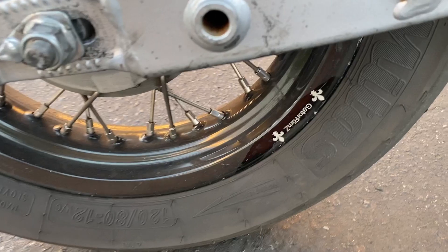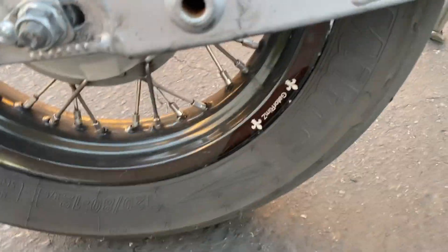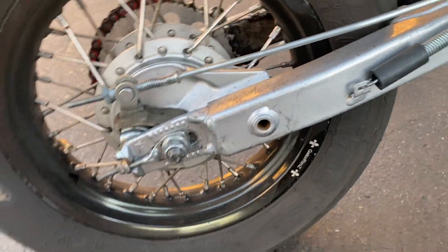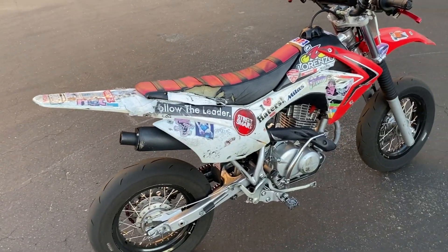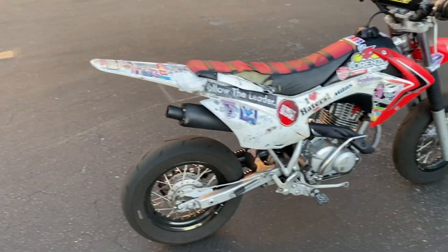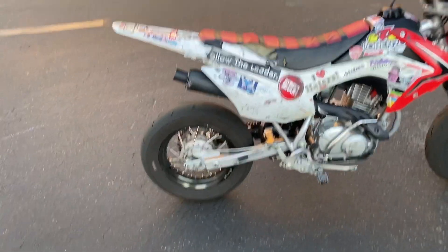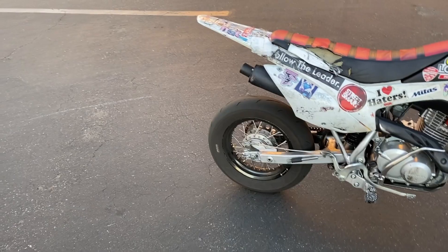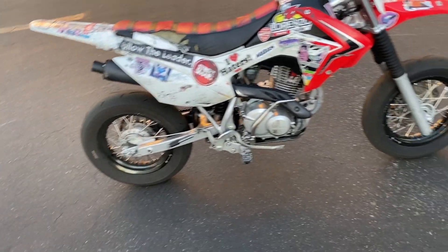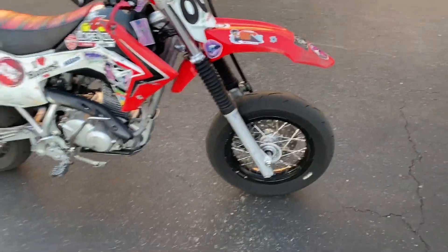These rims right here are Gator Rims — I know it's real dirty but Gator Rims. I'll put the website in the description, or you can hit up my man Bernan at 73 Moto Parts — I'll leave that in the description too. Two places you can get it from; he's based out in California, so if you're in Cali you can get them locally.